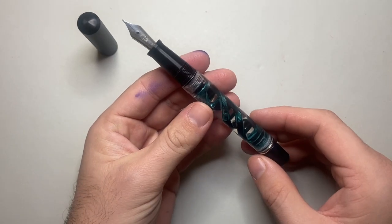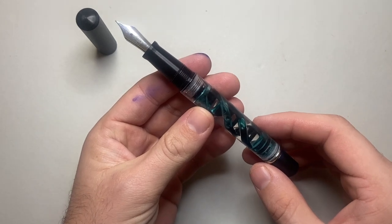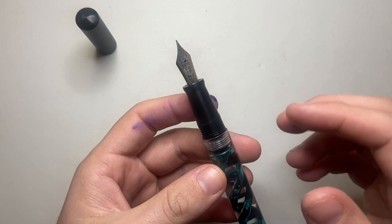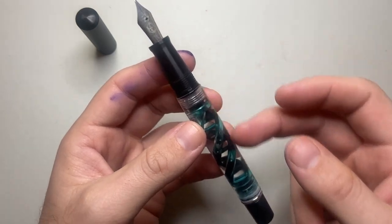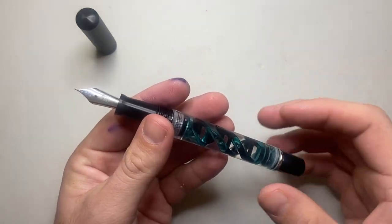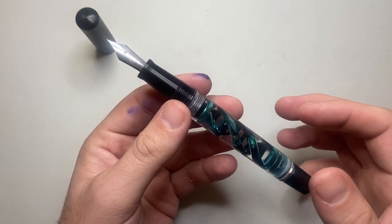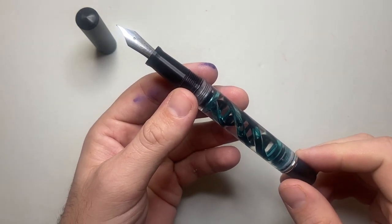The pen costs $149 US dollars, which I think is a reasonable price for a pen of this standard and the level of detail involved. You've got a laser engraved nib, a 3D printed body which they design and produce themselves, and all of these kinds of elements. And it also writes really, really well — there's a huge cool factor with this pen.